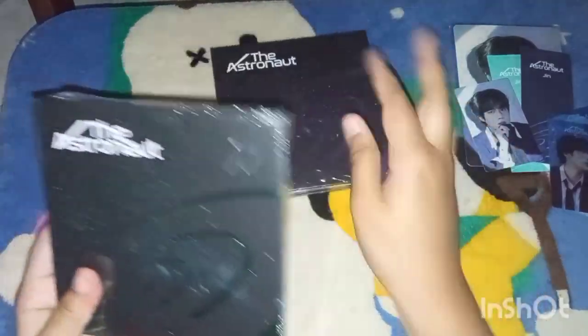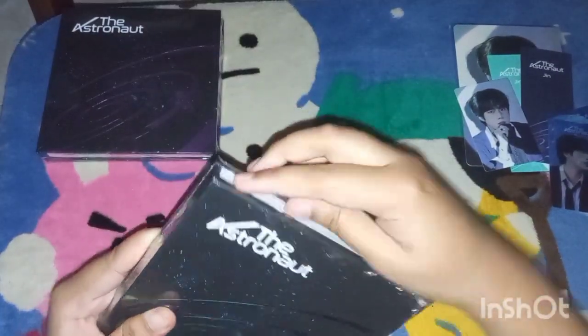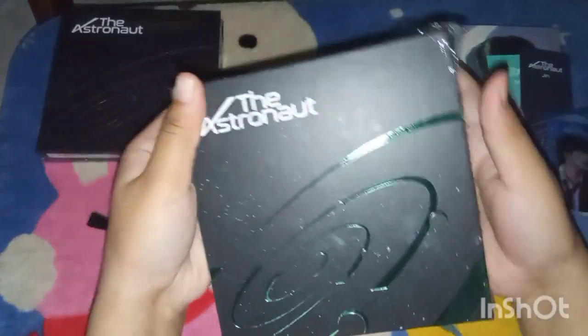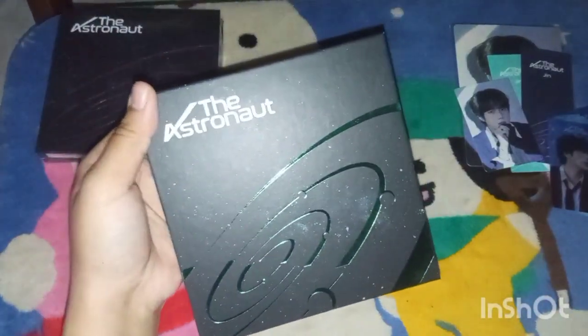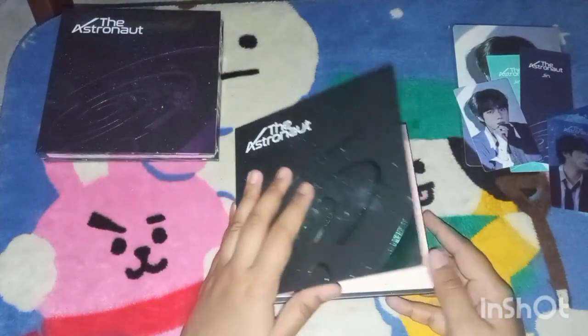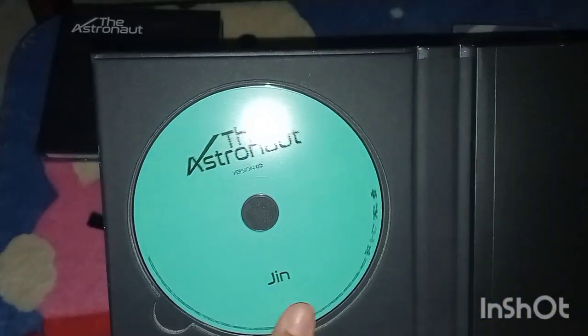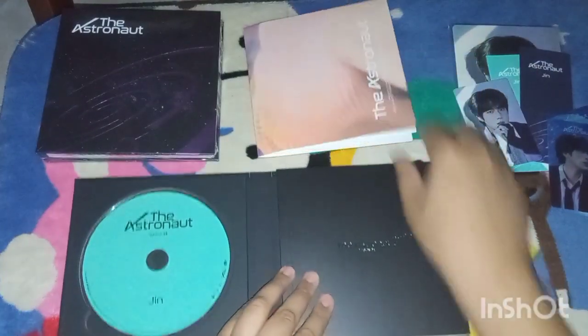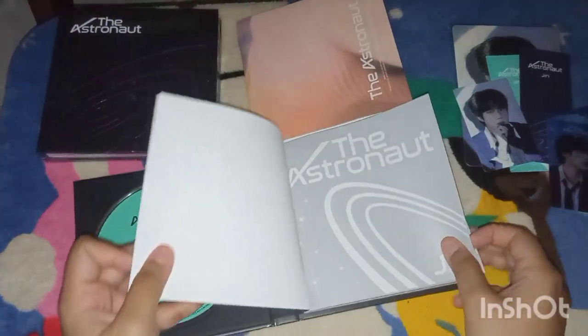Okay, let's open the green one first. Oh, I thought the album was the thing but it's not — it's the stars. Here's the disc for the green version. And I think this is the poster. Yes, a mini poster. Okay, I'm going to do a flip through.